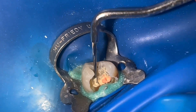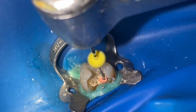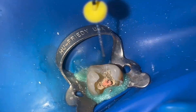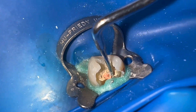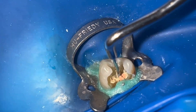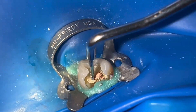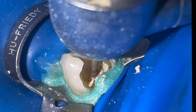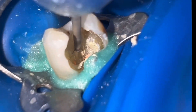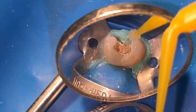I'll leave you a link above in case you want to see the technique explained in detail. To clean I always use an Ender Z-Bur and isopropyl alcohol with a micro brush.